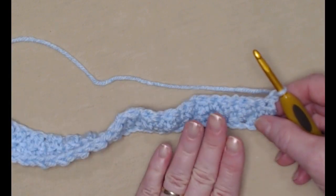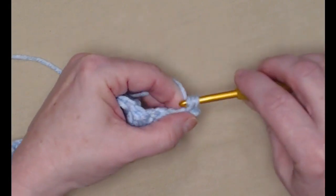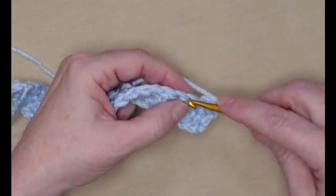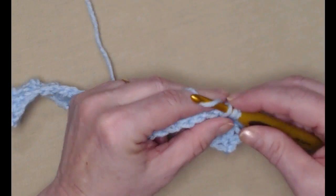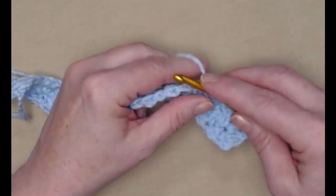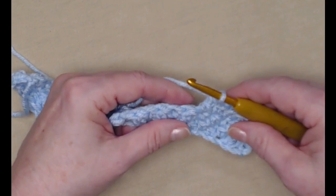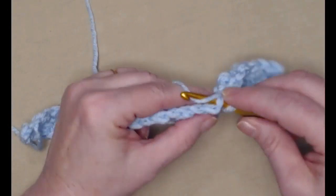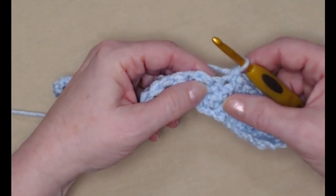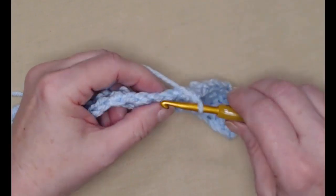Because our first stitch here is a double crochet, we're going to begin with a single crochet, and our next stitch is a single so we'll stitch a double. For row three we're again alternating our single stitches and our double crochet stitches, making sure that our singles are stitched in our double stitches and our doubles are stitched in our single crochet stitches. I'm going to continue across for row three, stitching single crochet, double crochet, alternating across, working all the way across.